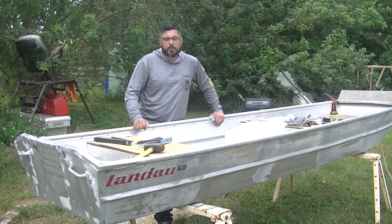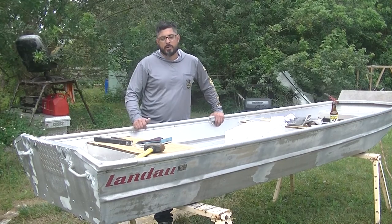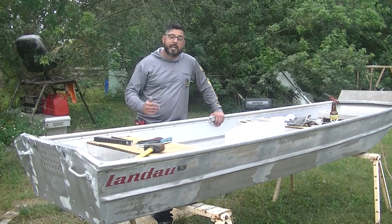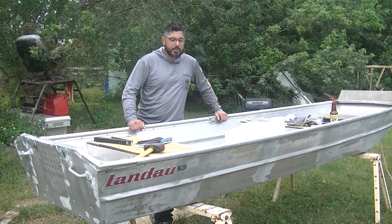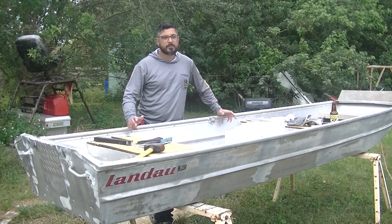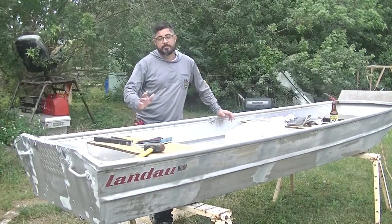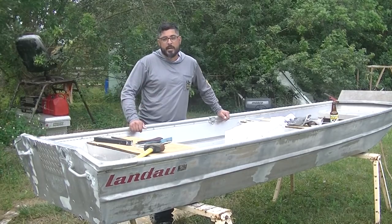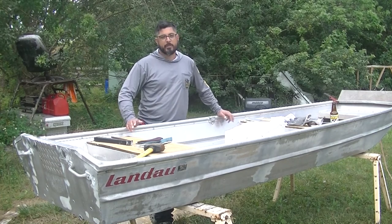Whenever you have a boat that's only been used on private waters, from my experience, as long as it's under 16 feet you can go that route. Now whenever you're talking about 16 foot or longer, things change, and from the smaller boats that I've dealt with I've been able to get by with an affidavit.